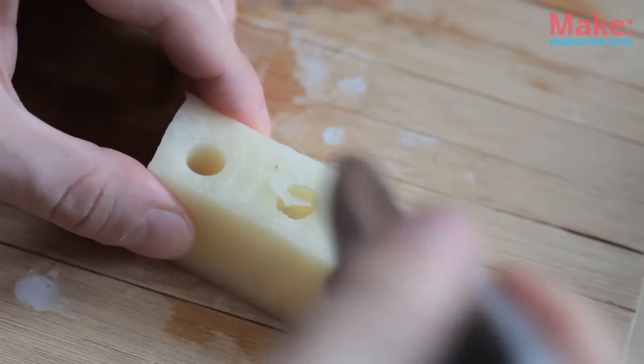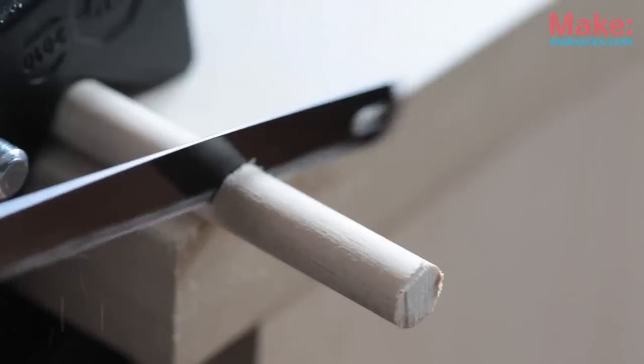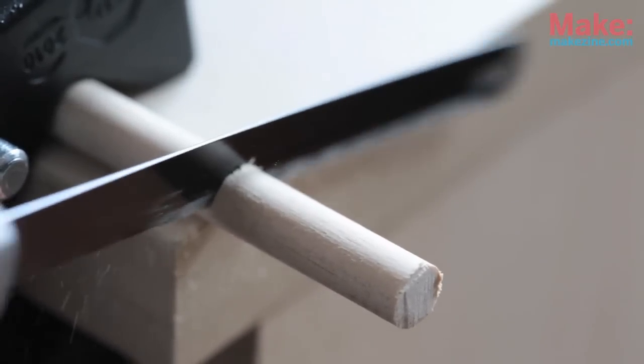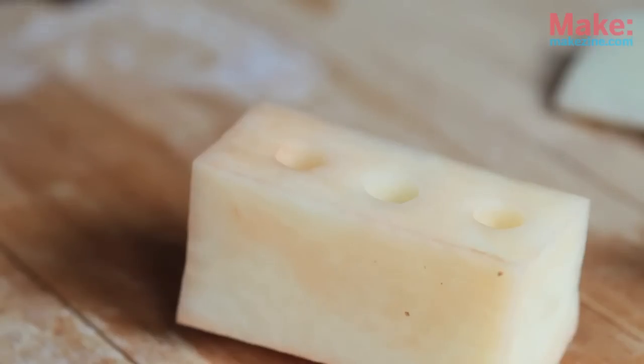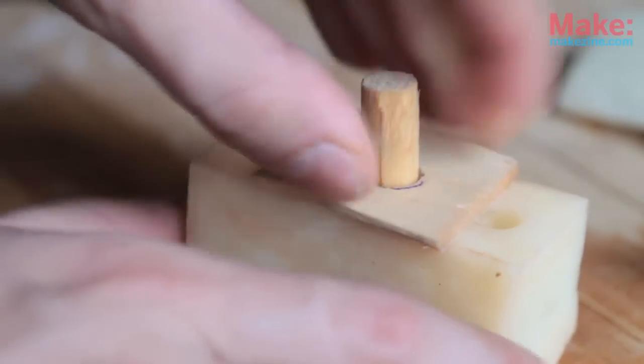This will create an air chamber for the bubbles. For the periscope, cut about an inch off of a quarter inch diameter wooden dowel and place it through a hole you've drilled into some light wood. It should fit snugly into the top of the center hole of the potato.